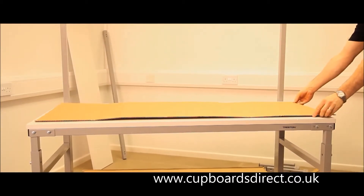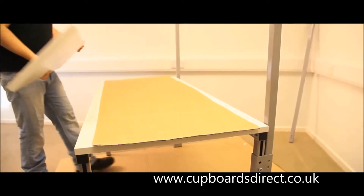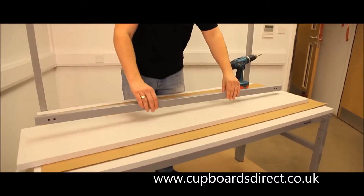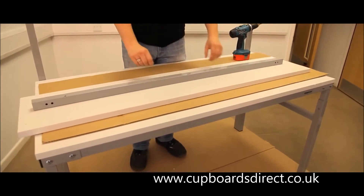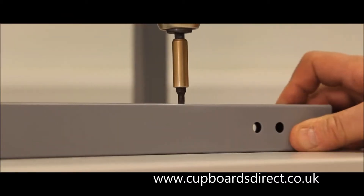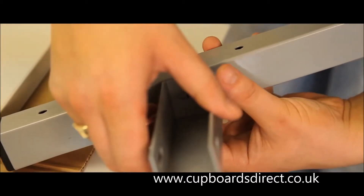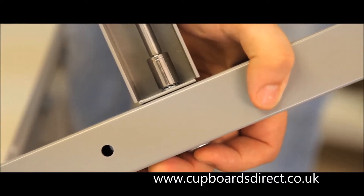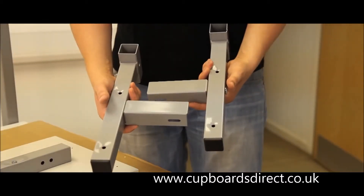Using a piece of cardboard to protect the worktop, place the upper shelf upside down on the bench top. Locate the shelf bar onto the shelf with three 50mm screws using the pilot holes provided. Locate the shelf bar connectors using an M6 bolt, washer and nut onto the two shelf brackets, ensuring they mirror each other.